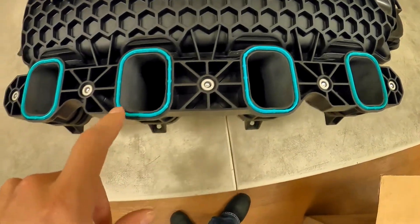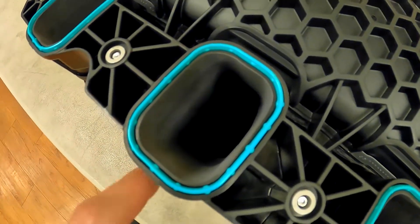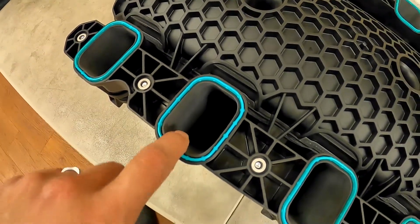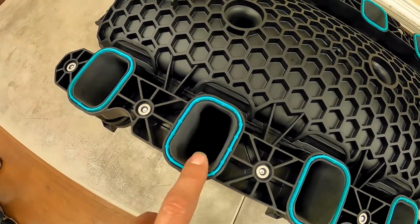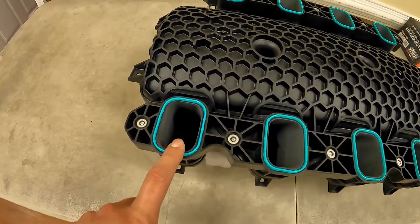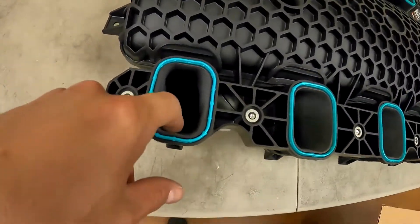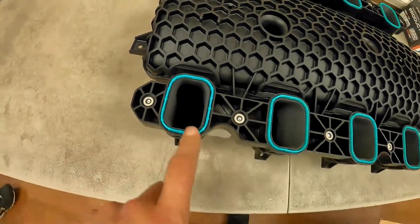The ports have also been cleaned up quite a bit. You can't even see the separation line in here where the manifold is actually a couple of different pieces all glued together. It's a plastic manifold, but it's been smoothed out quite a bit. One of the big differences with the 7.3 versus a lot of the other gas intake manifolds we've seen from Ford is there's no injector boss on these things, so you don't have to worry about any air turbulence around your fuel injector in the intake manifold.